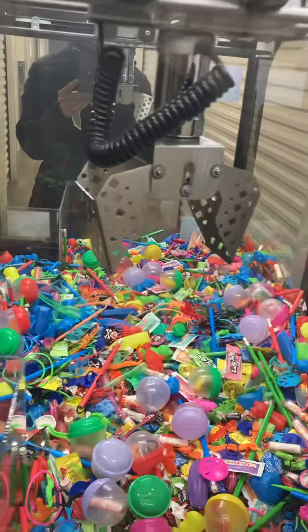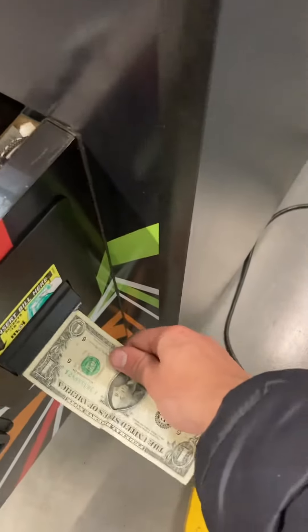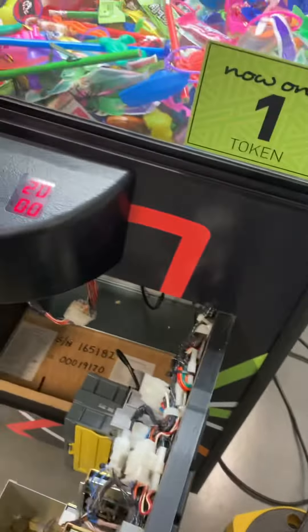Press the drop claw button, claw drops, closes, and returns to home. Works good there. I'll also show you the bill validator acceptor — added four credits for a dollar.